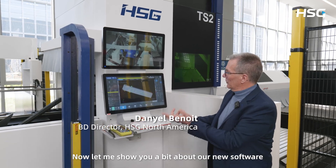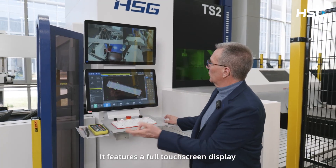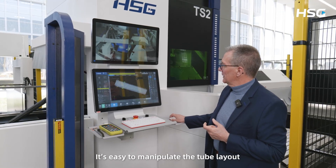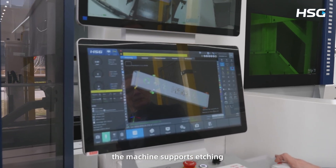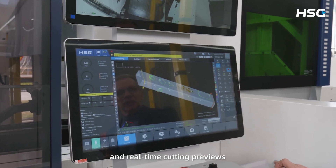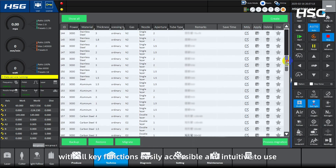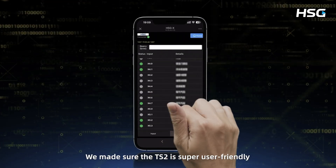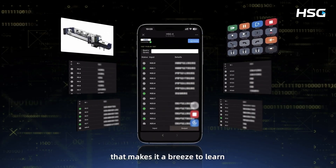Now let me show you a bit about our new software and the HMI on the TS2. It features a full touchscreen display that lets you clearly see what's happening inside the machine. It's easy to manipulate the tube layout, view it from every angle, and make quick adjustments. The machine supports etching, tube rotation, and real-time cutting previews. The system is extremely user-friendly, with all key functions easily accessible and intuitive to use. We made sure the TS2 is super user-friendly, with an intuitive control console and streamlined software that makes it a breeze to learn.